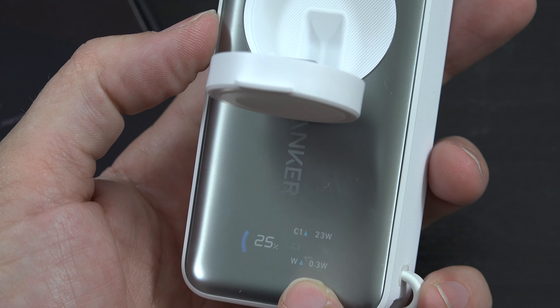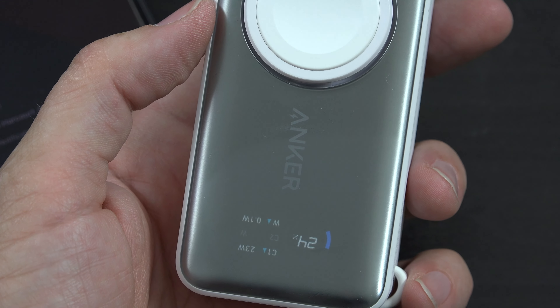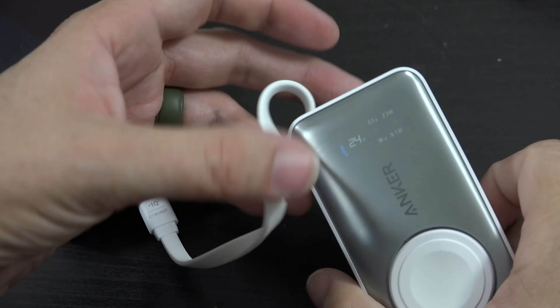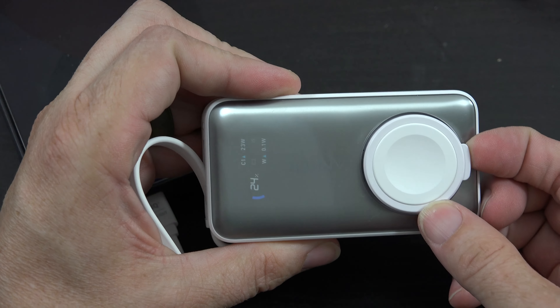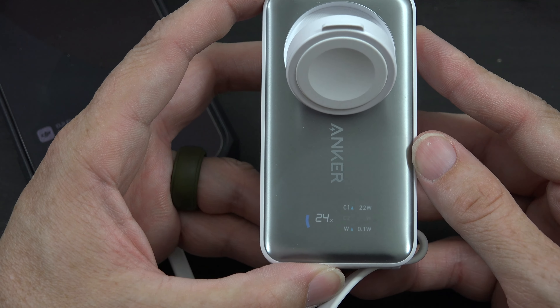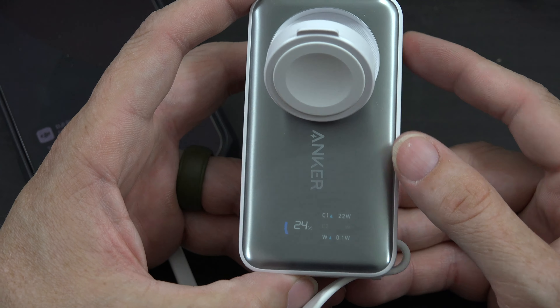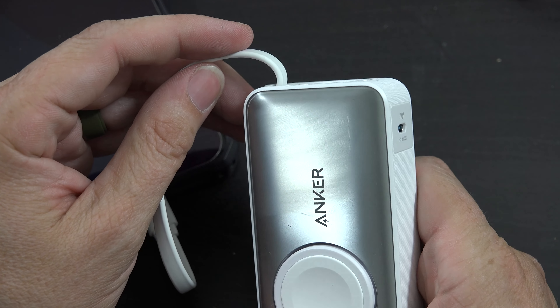If you take the watch away, the screen changes. So the screen is like this until you flip out that watch holder — then it changes. That's pretty cool, I like that.